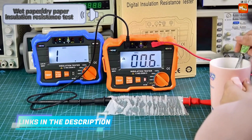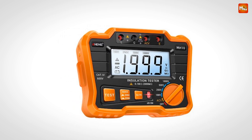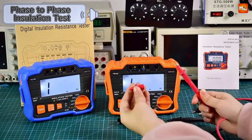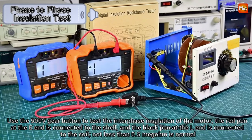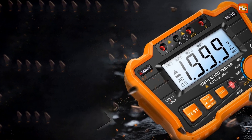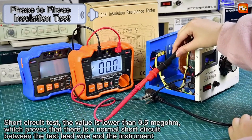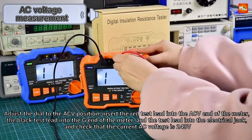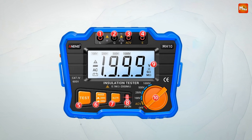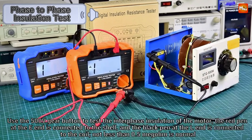Another fantastic feature is the auto-discharge function — once your test is completed, the MH10 automatically discharges any residual voltage, enhancing safety and ensuring accurate results every time. The MH10 also has an automatic shutdown feature that kicks in after 22 minutes of inactivity, saving battery life and giving you peace of mind. The design features a durable silicone protective sleeve that provides excellent drop protection. The MH10 can be powered by batteries or through an external power adapter, giving you flexibility to keep testing without interruptions.